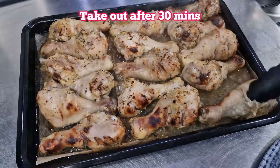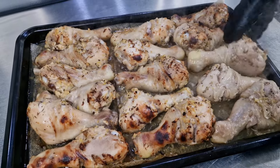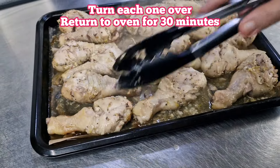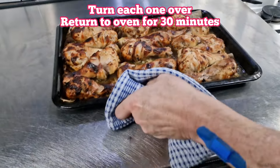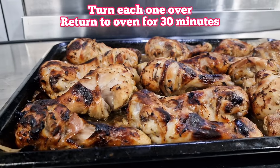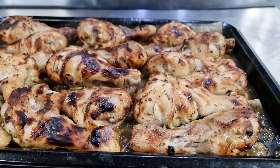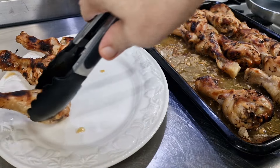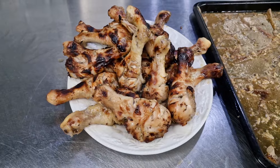After half an hour, bring them out. This is a bit tricky but it needs to be done - turn each one over. It might take a few minutes; use tongs or a knife and fork if you prefer. Then back in the oven for another half an hour. Look at that - they look wonderful! They've got that lovely charred effect from the honey turning a nice charred brown. A wonderful appearance.